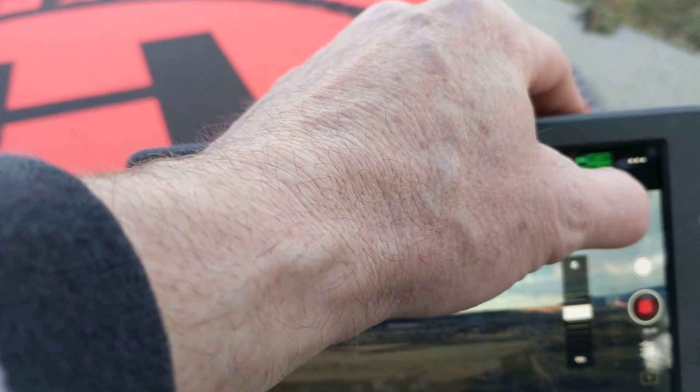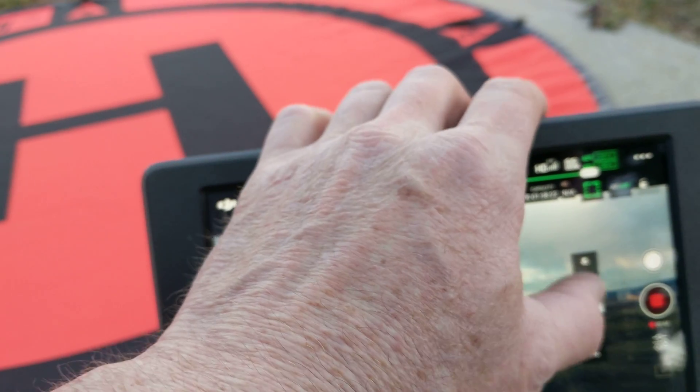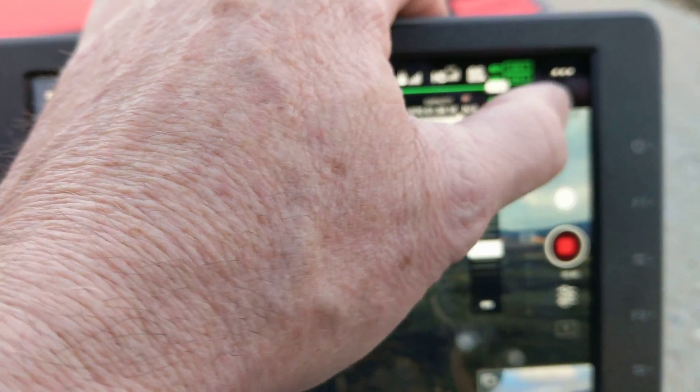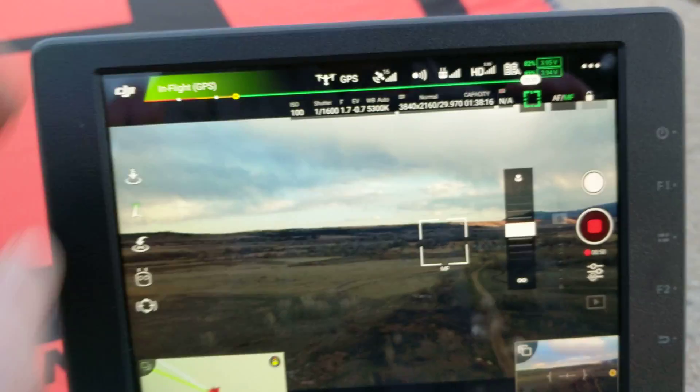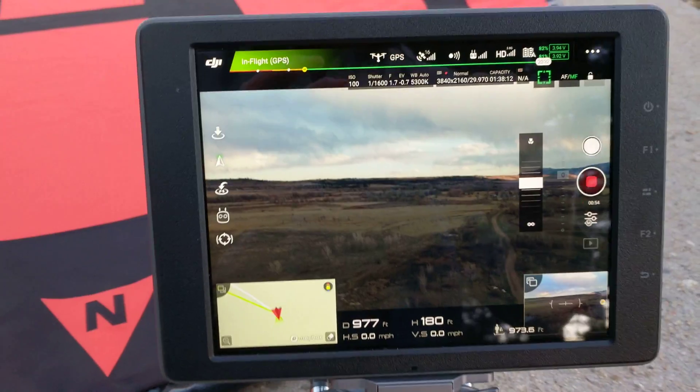That's not even letting me select autofocus. Hmm. Very frustrating. Thanks for listening.